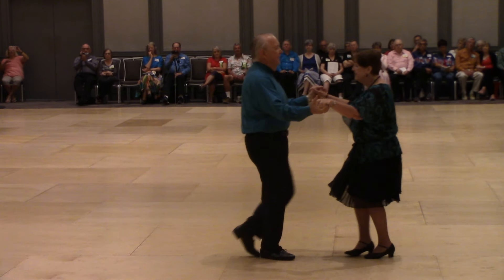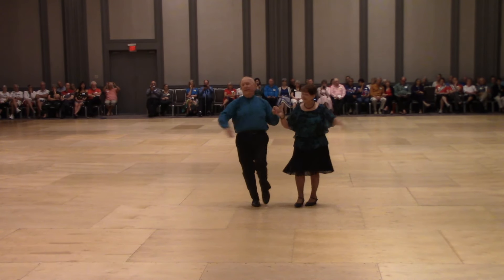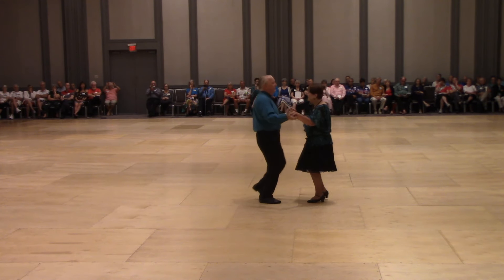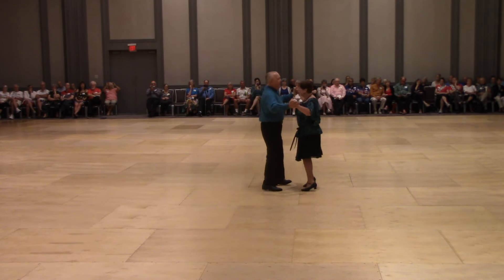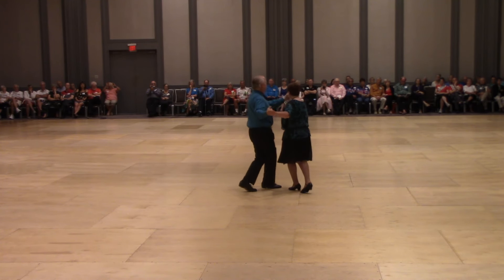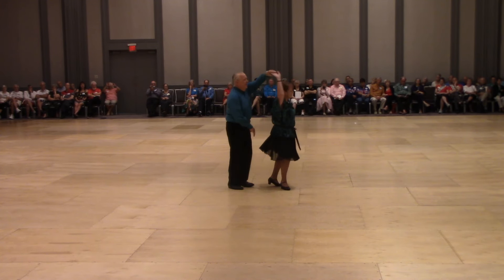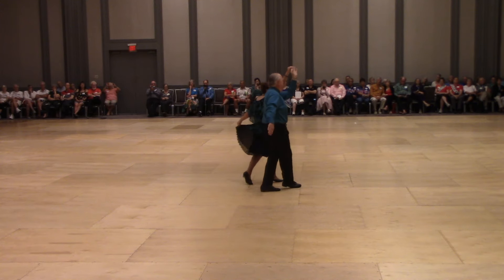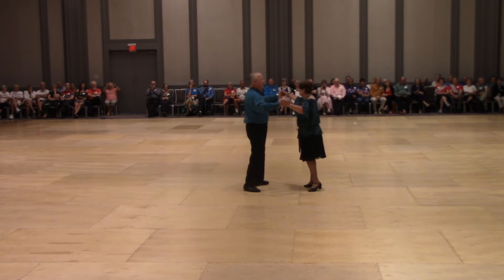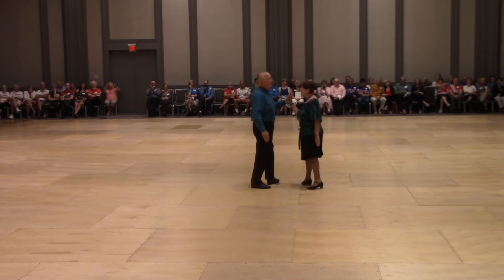Tacha rumba basic, New Yorker twice, half a basic, two serpiente, then slime, half a basic, underarm turn to a lariat, fence line twice, open break, spot turn to a left hand star reverse.